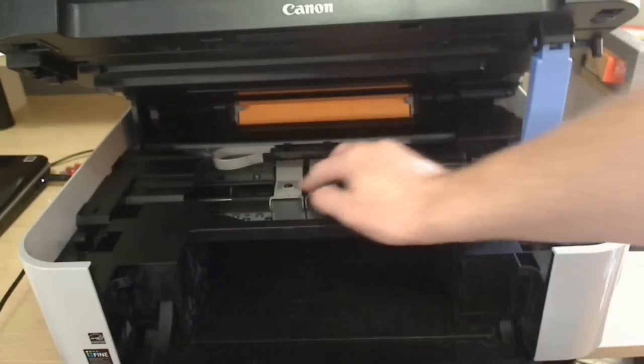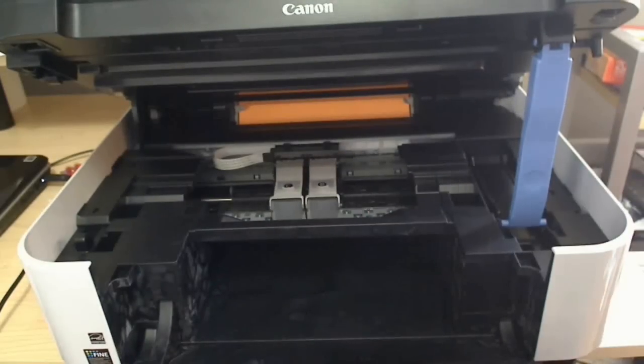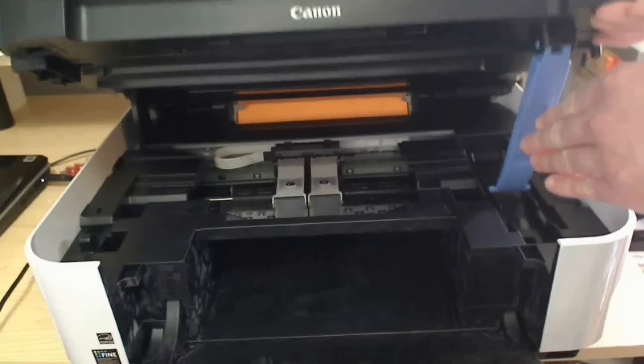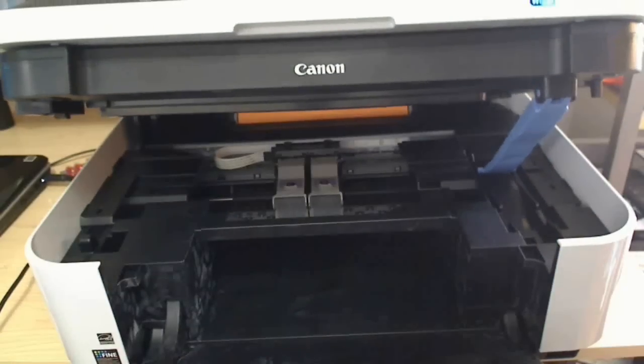Once you're done, you can lift up on the top, push the right stick in, and the printer should close automatically. You should be ready to print.